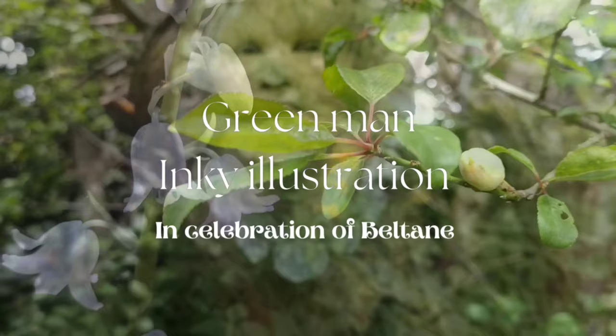In celebration of Beltane, in today's video I'm creating an inky illustration of the Green Man.